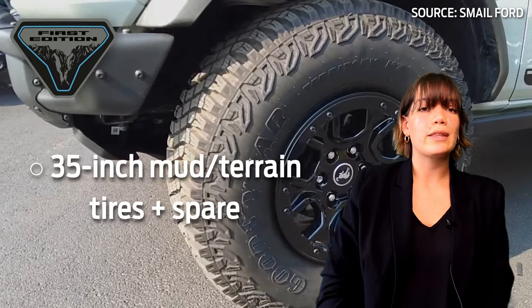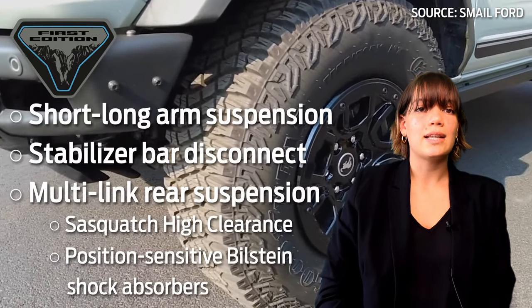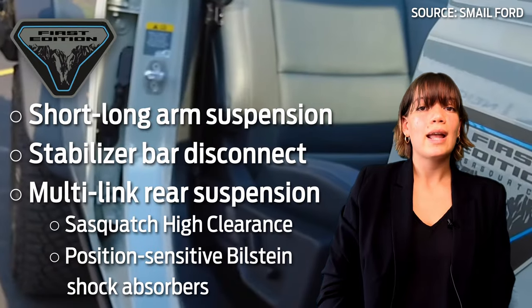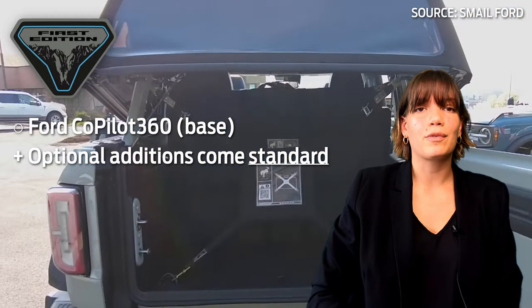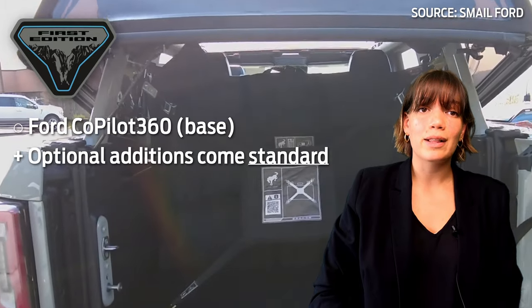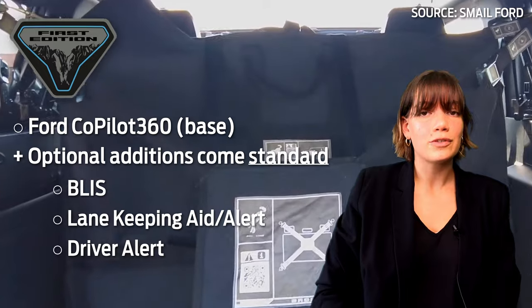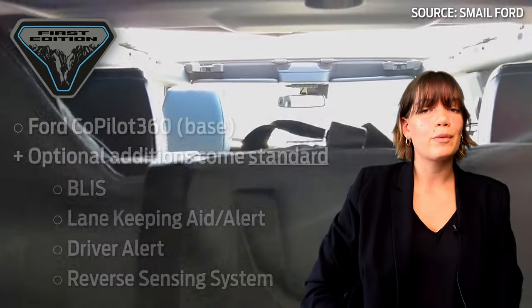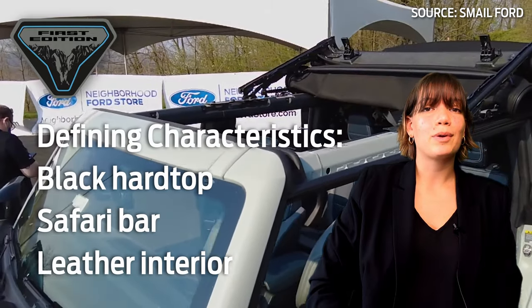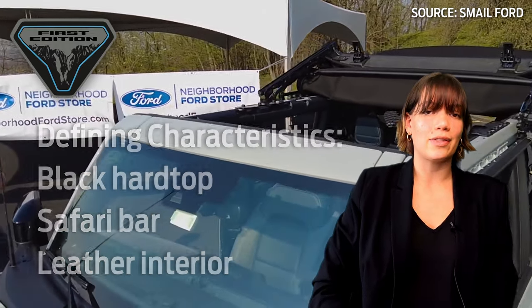First Edition comes with mud terrain 35-inch tires with a full-size spare. It has position-sensitive Bilstein shock absorbers and Sasquatch high clearance. First Edition Broncos come with base model Ford Co-Pilot technology as well as BLISS lane keeping system with lane keeping aid, lane keeping alert, driver alert system, and the reverse sensing system. Technology and road performance aside, First Edition Broncos can be distinguished by their black hardtop, safari bar, and unique leather interior.